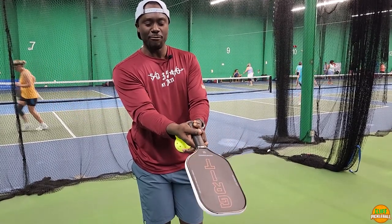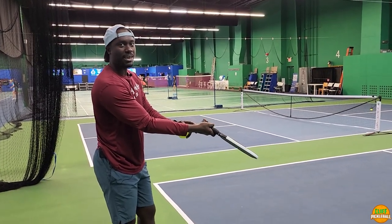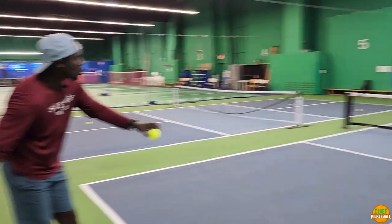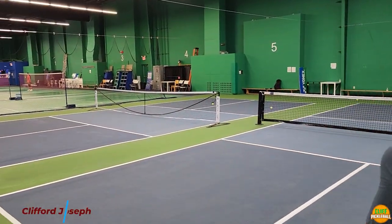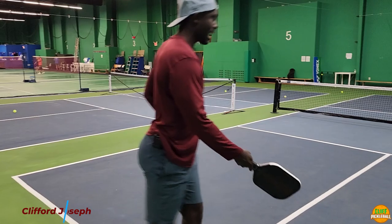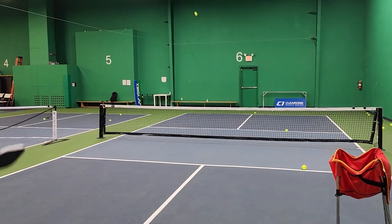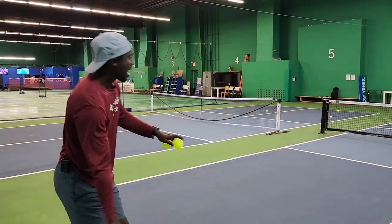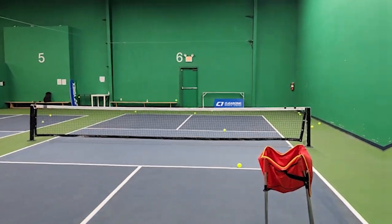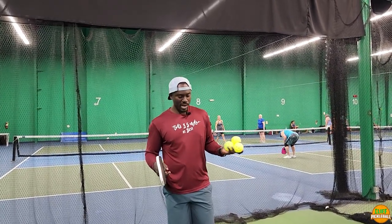By only dropping your wrist 45 degrees, even if you scoop, you can see that ball is going deep — not going that high. But if you have it at 90 degrees when you serve, that ball is going high. Drop it and even if you scoop, that ball is going low. You have to use your body, because what beginner players do when they're going to serve is just stay still.